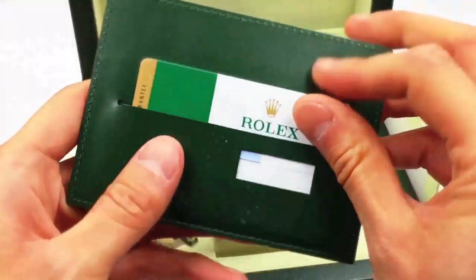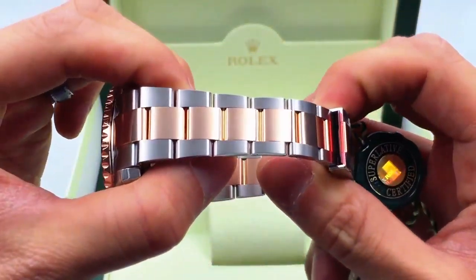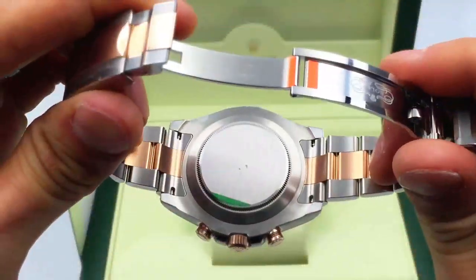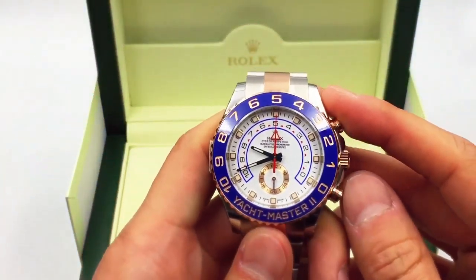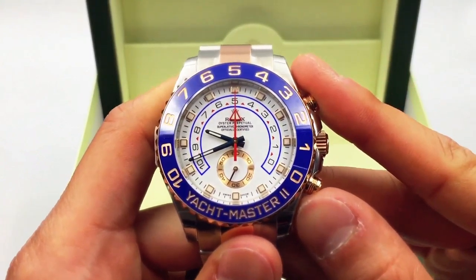What I'm going to do is show you what comes in the box. Here's your warranty card — 116681 — and your hang tags over here. You can look at the solid links; this is rose gold here. I'm also going to show you how the chronograph function works for those of you who are interested or curious about how it works.